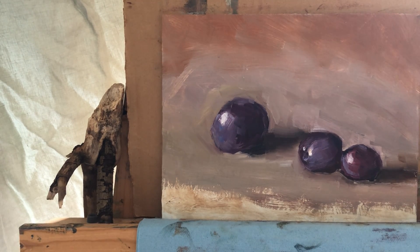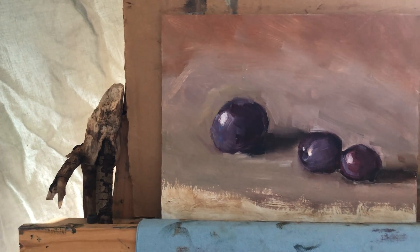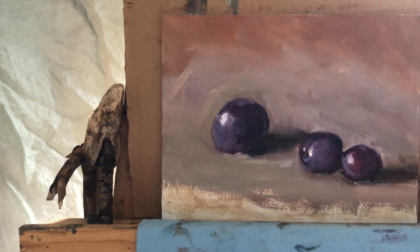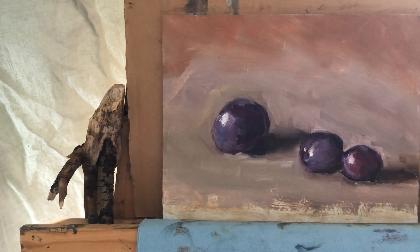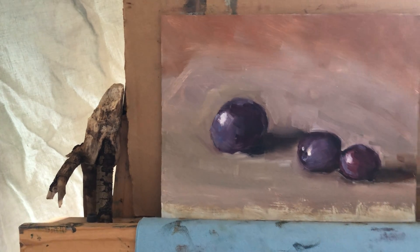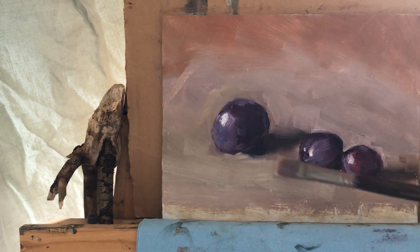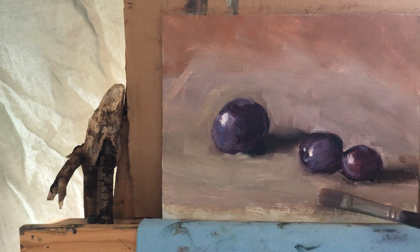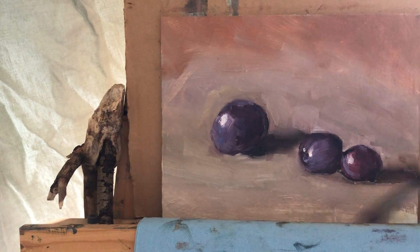At the same time without white you can't do much, even though there are artists who work without it. You can probably work without white if you get used to it. I'm going to add yellow ochre and white to my front tabletop, just to emphasize the front plane so it would come forward. I'm just going to lightly fill the rest.